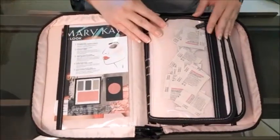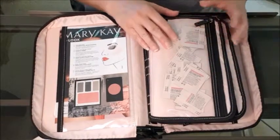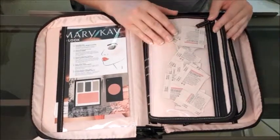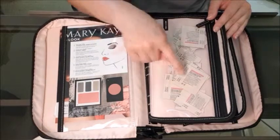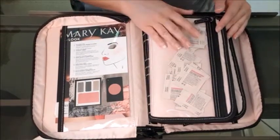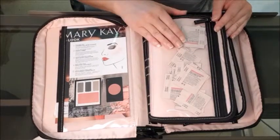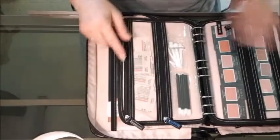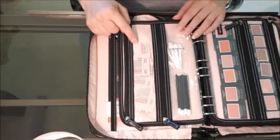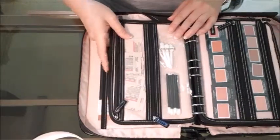The next thing you'll see here is my samples of my foundations. Now this is the old foundation — we've got the new TimeWise 3D coming out but it's still the same premise. I separated them and I have two of each color, and that's my general rule for my sample carrier: I just keep two of everything. Over here I have some more foundation samples, and these zippers are very sturdy and very easy to use.